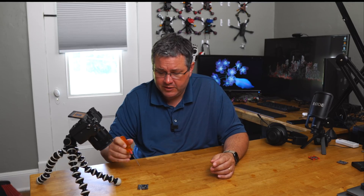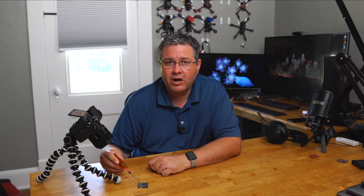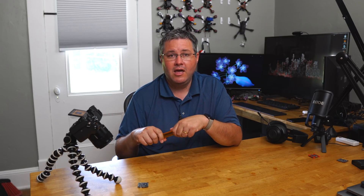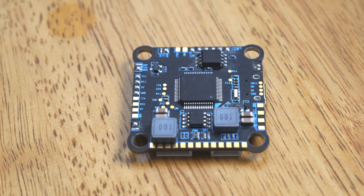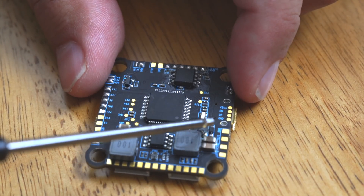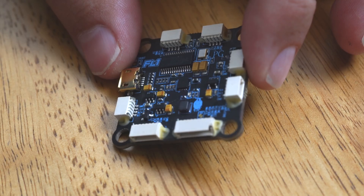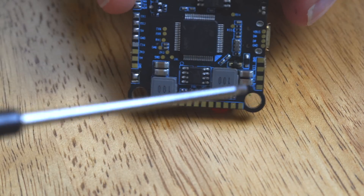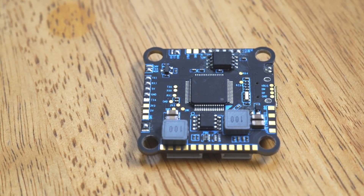The chip that you'll see fry is the one I'm pointing to right here. When it's fried it's usually pretty obvious — a good sign is when you plug it into USB and USB still works, but the flight controller doesn't work off battery. The first thing I would do is look for cracked diodes. You can see a diode right here, and there's another diode right here. One of those two diodes tends to be cracked or fried. You can easily check with a continuity meter to see if power passes through — remember it will only go one way because it's a diode.